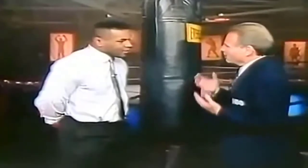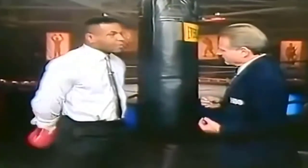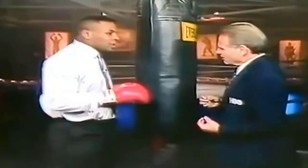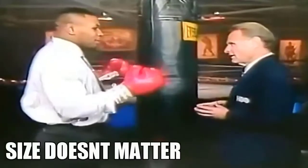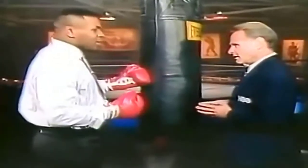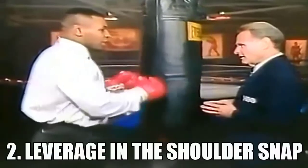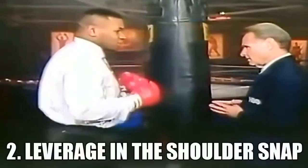What does it take for a real knockout puncher to get the job done? Well, there's a certain kind of knockout puncher. Being a big man really doesn't matter — it has no significance in knocking someone out. The main point is the quickness in which you throw the punches, and that leverage is what you have in the shoulder snap.